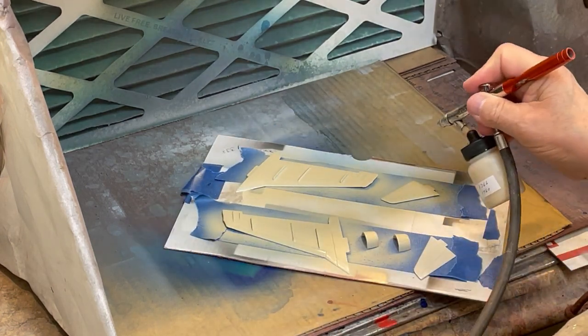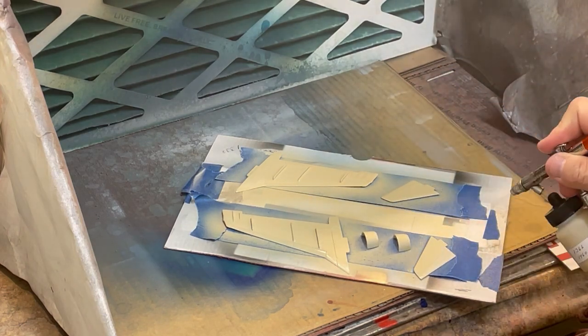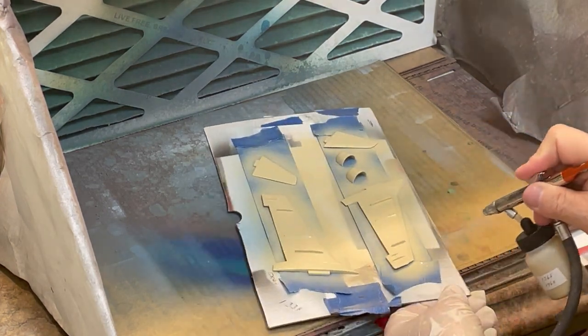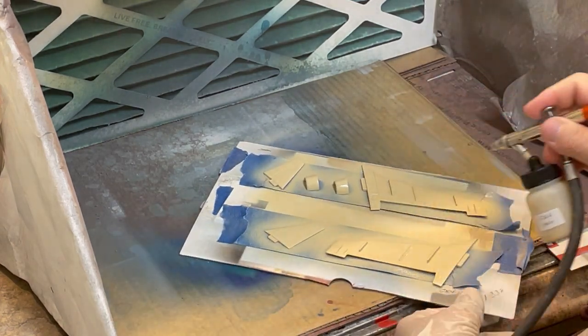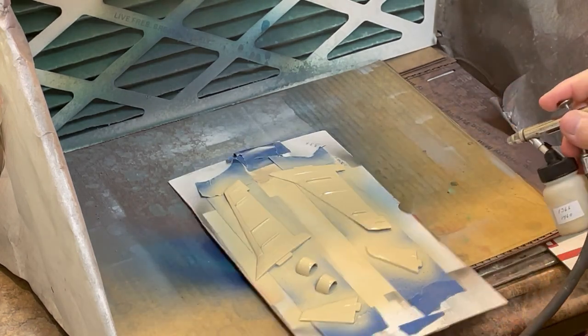Note that this Federal Standard color and all other colors used on the exterior camouflage scheme were designated by the aftermarket 172nd decal sheet purchased expressly for this project. I turn and tilt the parts to ensure complete coverage.